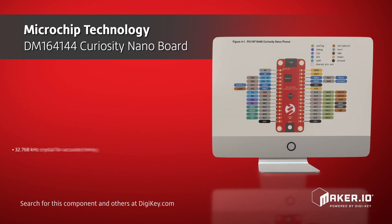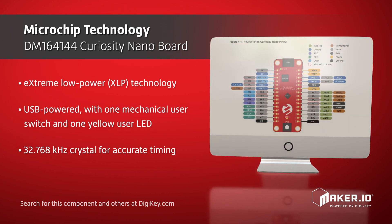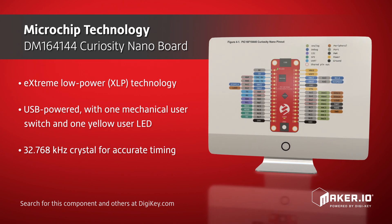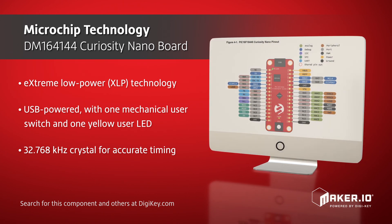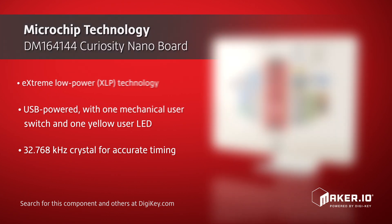The evaluation board is USB powered, includes one mechanical user switch, a green power LED, one yellow user LED, and a 32.768 kHz crystal for accurate timing and clock applications.